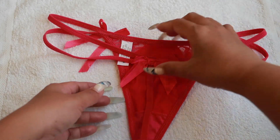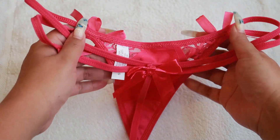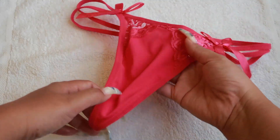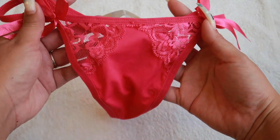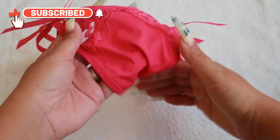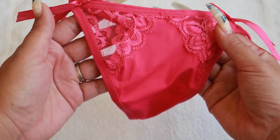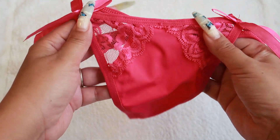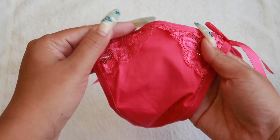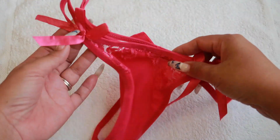This is a very affordable price — Romwe has very good prices and good material. I think they have a similar material to Shein. It's very cute, very sexy, very nice. The lace is really intact — some lingerie has threads sticking out but this one is really good. Highly recommended. And of course I will show you the try-on part.